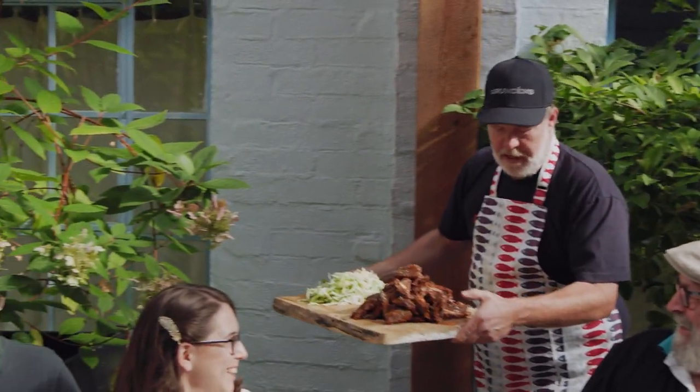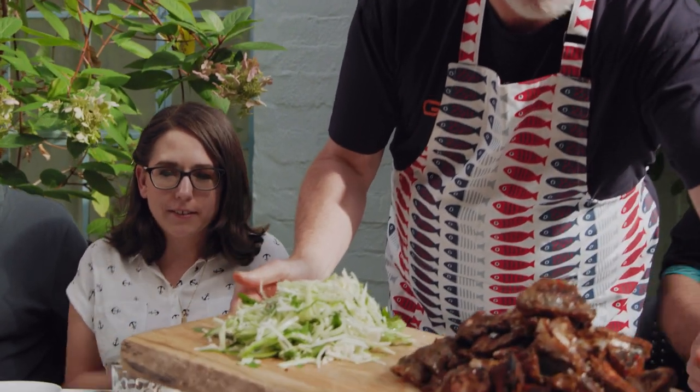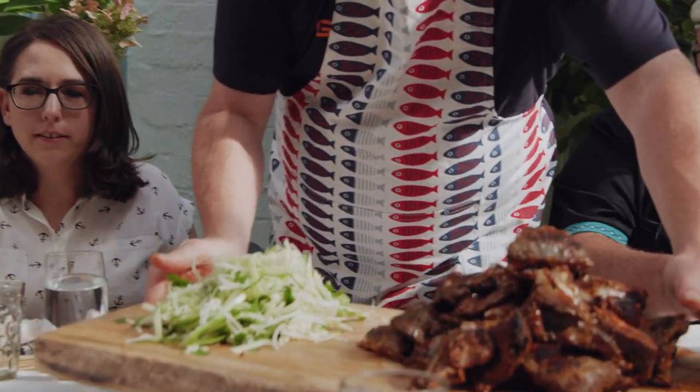Okay, just be careful — I've got some sauce dripping there. So what we have, which you guys are all familiar with, is some roasted sablefish collars.